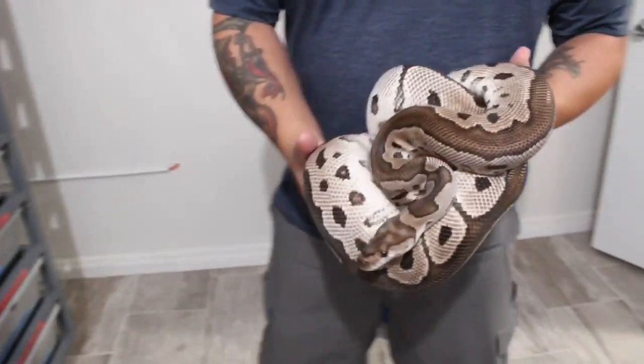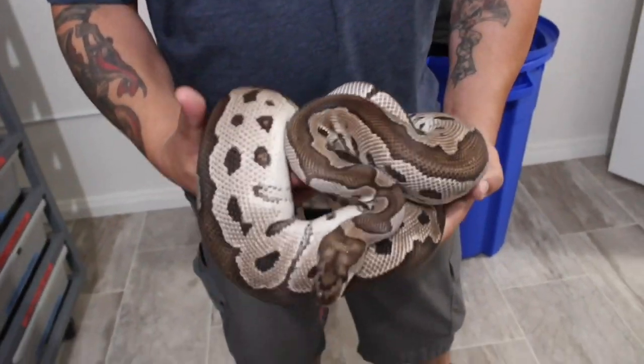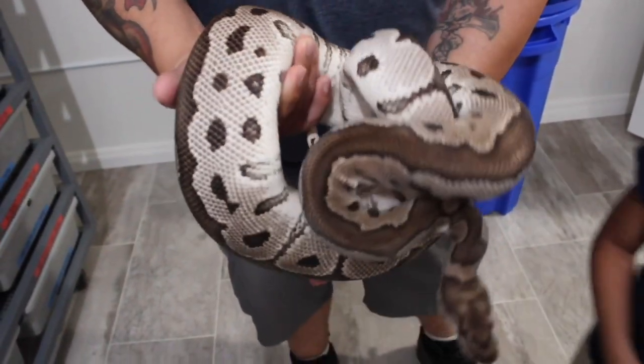Right here we have a VPI xanthic clown — about a 3,000 gram girl. She's really big.